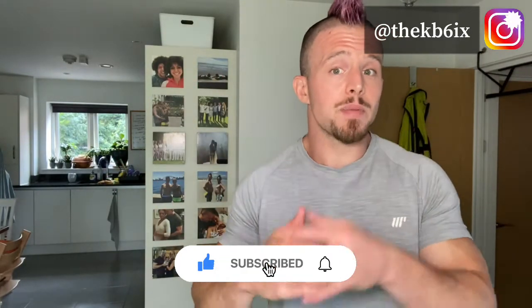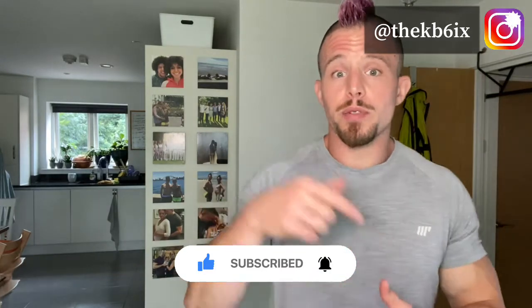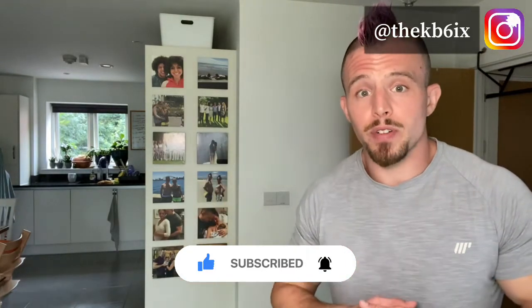I hope this has been helpful. If it has, please hit the like button, hit subscribe, share this with someone who needs a bit of coaching when it comes to kettlebells, and I'll see you at the next video. Thanks again for joining me. I've been Glenn, and if you haven't already, check out my Instagram — there's daily content being put up on there. I'll put a link over here, it's the KB6 on Instagram. See you there. Bye.